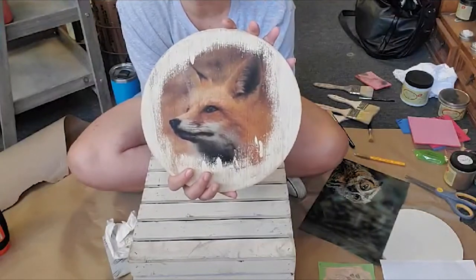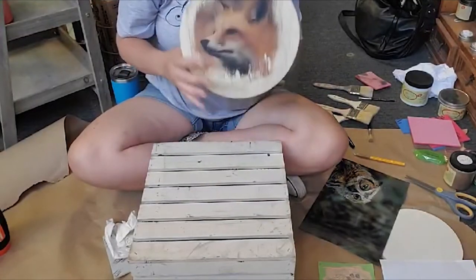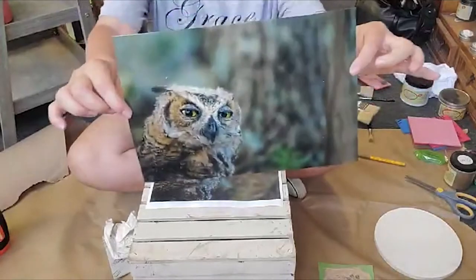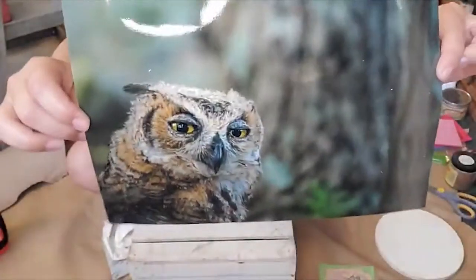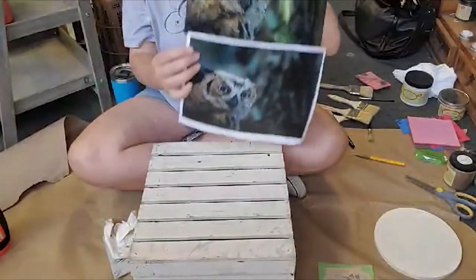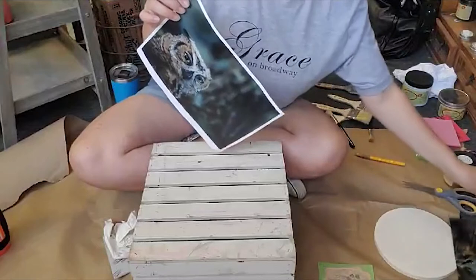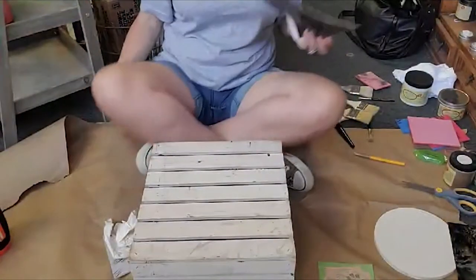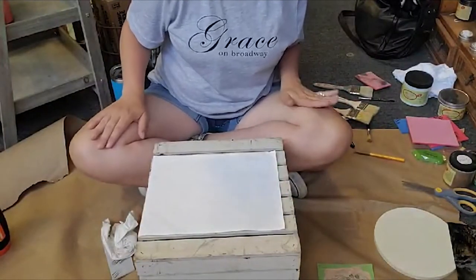This is what happens when you have patience — very cool. Now we're going to play with the owl. Here's the photograph of the owl — isn't he cute? I love his face. I have a laser printer at home, so again I made a photocopy with my high quality laser printer. Inkjet will bleed. If you don't have a laser printer at home, you can go to Staples and they can print it for you.